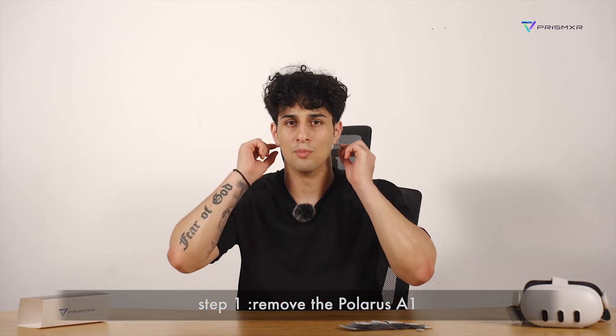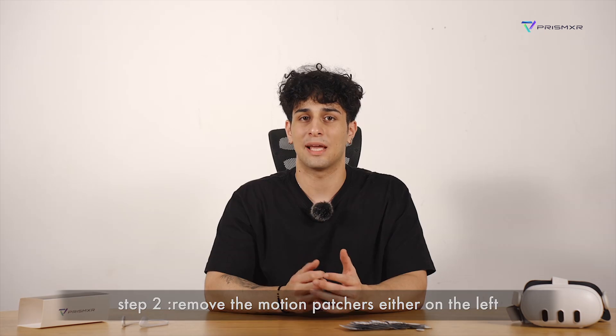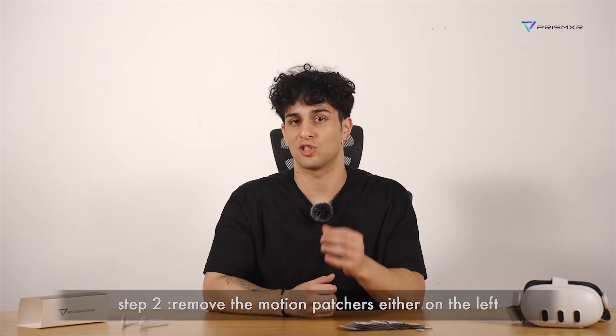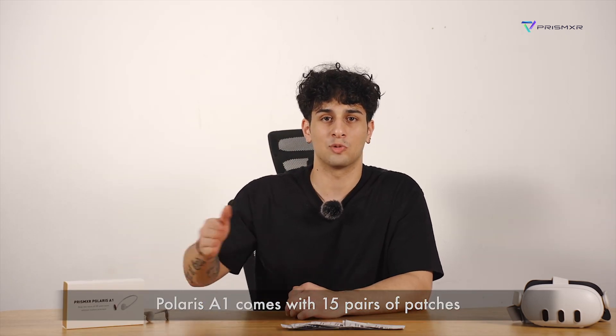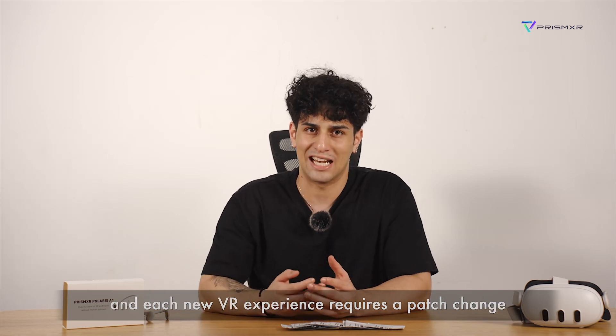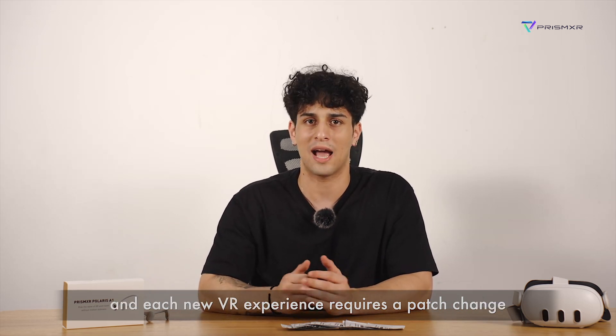Step 1: Remove the Polaris A1. Step 2: Remove the motion patches either on the left or on the right behind your ears. Polaris A1 comes with 15 pairs of patches, and each new VR experience requires a patch change.